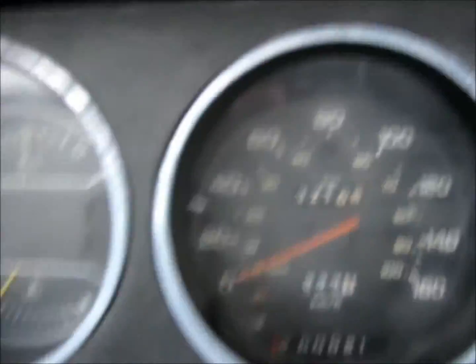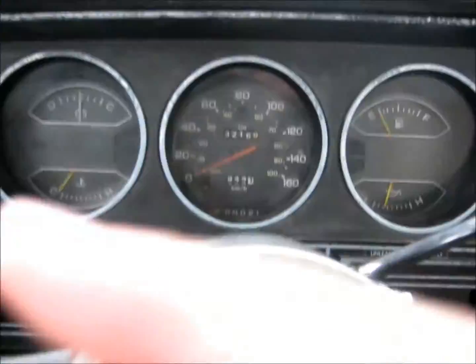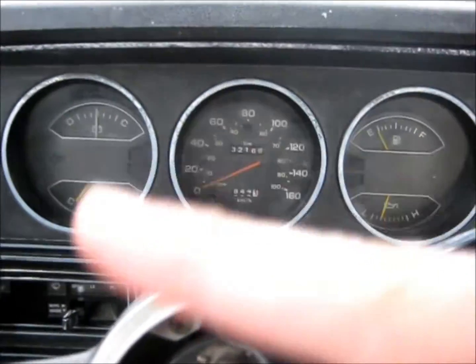And the speedometer — instead of going normally and fluctuating properly, it goes haywire.